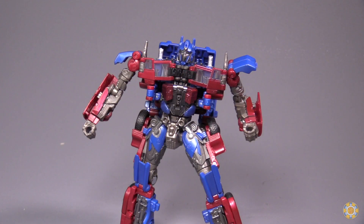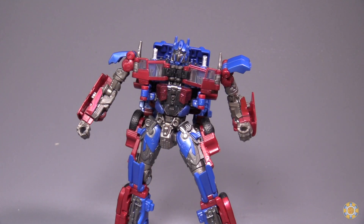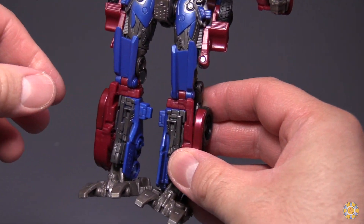Apologies if the review seemed dark — I just noticed that the battery in my primary camera was out of juice, so even though it looked like it was lit up, it really wasn't. This should be a little bit better now. Let's go ahead and get into the transformation. This transformation does feel oddly similar — it's weird.